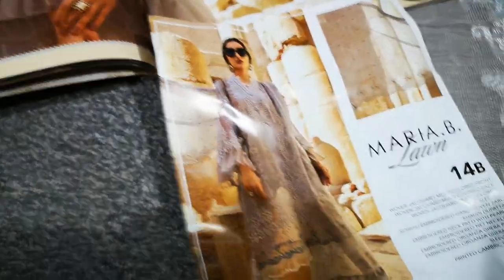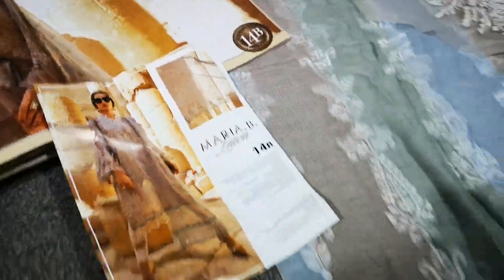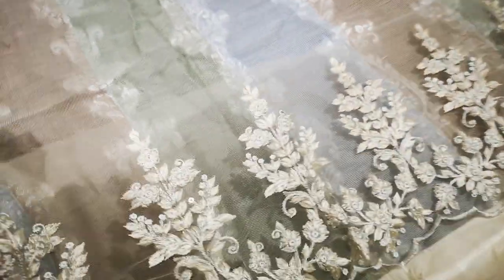It's design number 14B. It's in a sky blue and a silver gray. The kameez fabric is a very fine, almost like a Mussoori-type net, Banarasi-type fabric. Then it has this patch organza embroidered neckline. This is the two-tone fabric for the kameez, and this is a diamond patch for the front and the back.